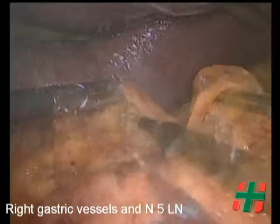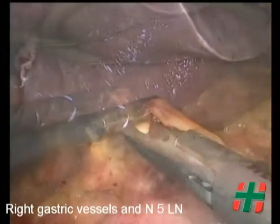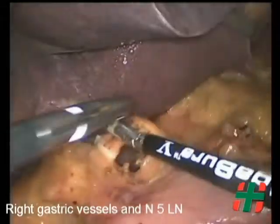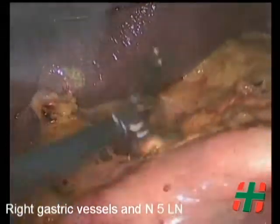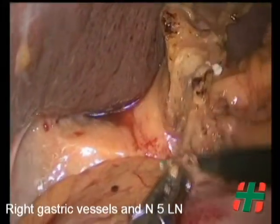Subsequently, the right gastric vessels are dissected and lymph nodes of station number 5 are cleared. Subsequently, the right gastric vessels are dissected and lymph nodes of station number 5 are cleared, along with station number 7.